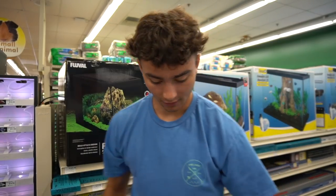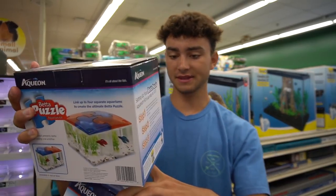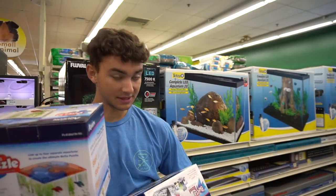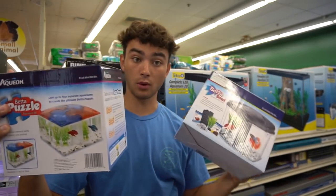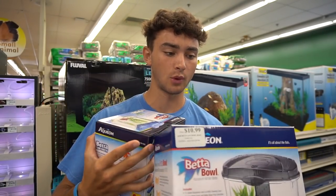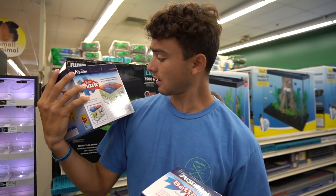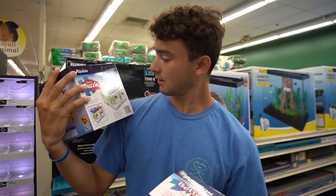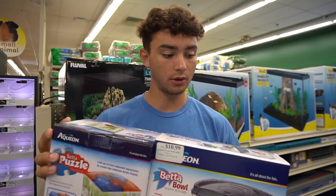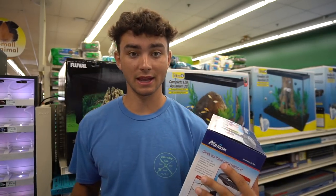I do not know which one I want to get — either the betta puzzle right here or this one. This is a half gallon and so is this one right here. This is the betta bowl. I kind of want to get this one since it's more of a better shape, but the betta puzzle looks pretty cool. Oh, you can connect like four together. That looks pretty cool. But let's go with this one and then see what fish we can get for cheap.